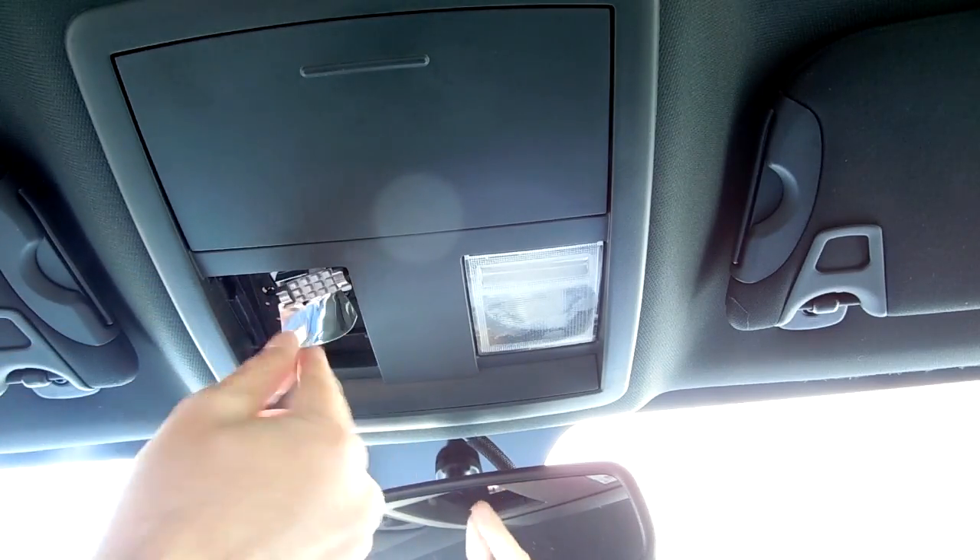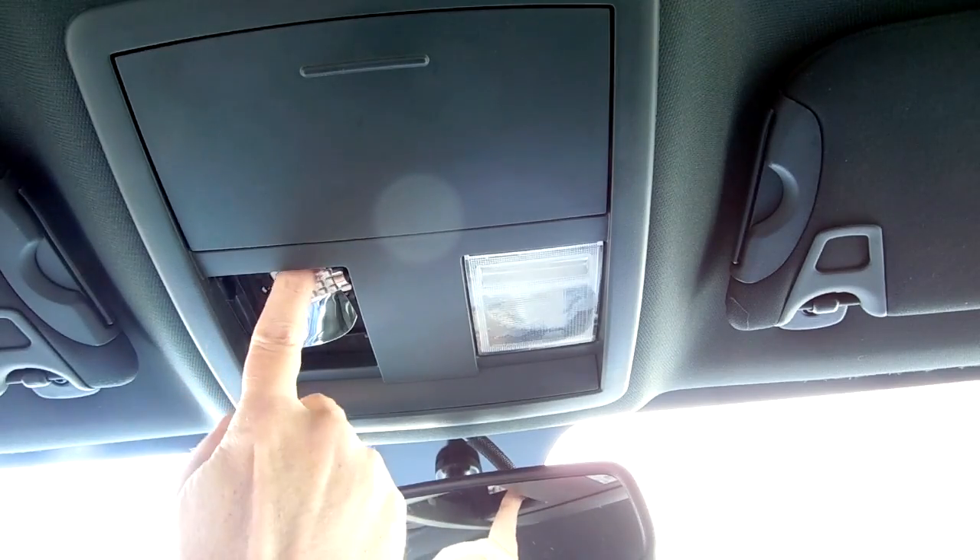LED lights are polarized, so if they don't light up, just remove them, flip them around, and put them back in.